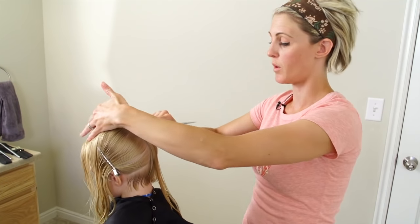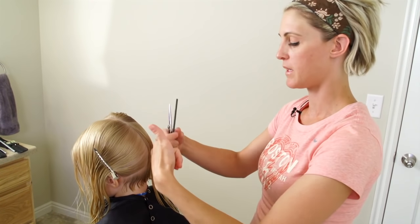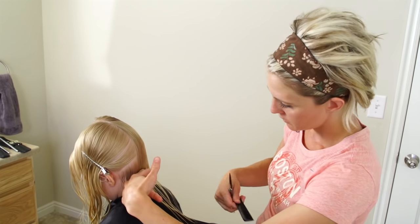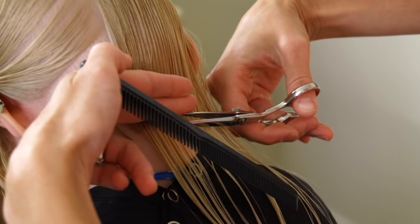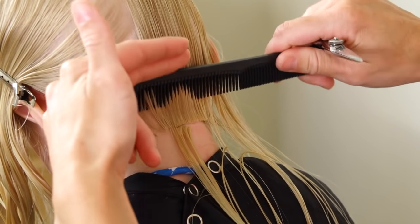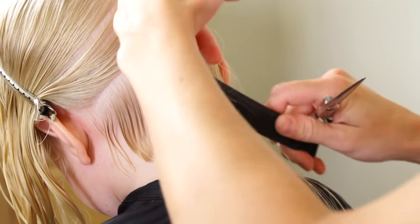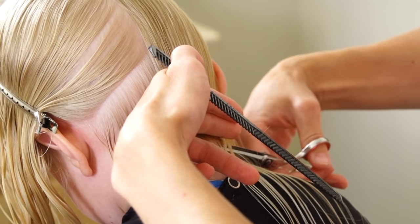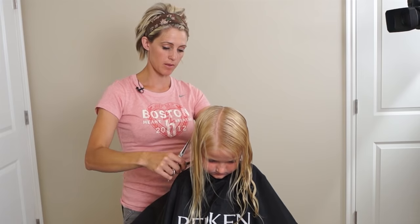I'm going to stay back here and cut everything that needs to be cut from this natural fall down this way. This will be my last section on this side before we move to the front, so we're going to pull all this down.